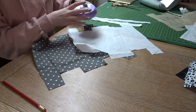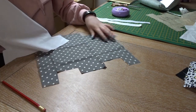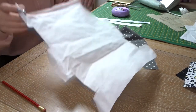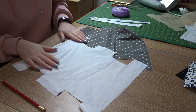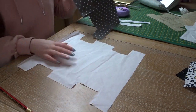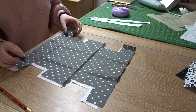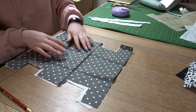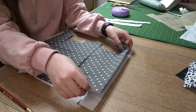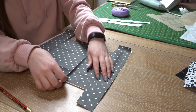Does anyone else hate cutting out? Because me too. But it's done. I've also cut out my lining but I didn't film that because that's a bit boring. Okay, so first thing you're going to want to do: you want your lining and your main fabric piece and you want to lay them on top of each other.